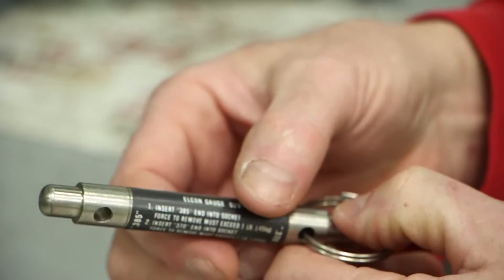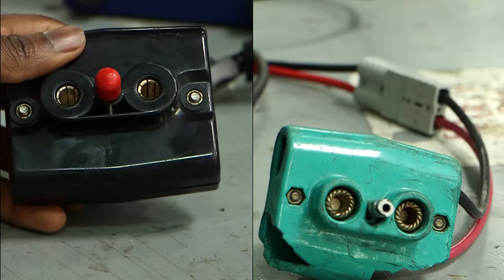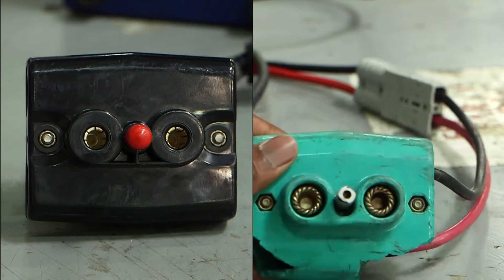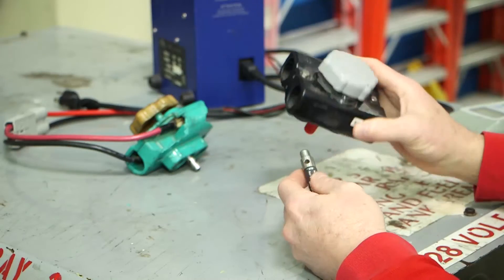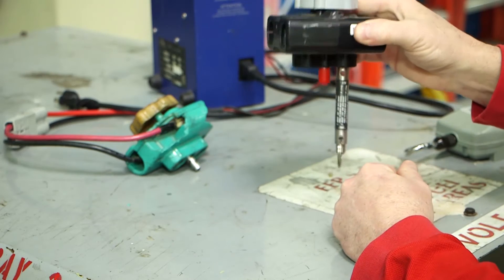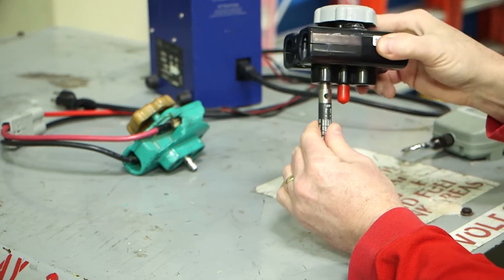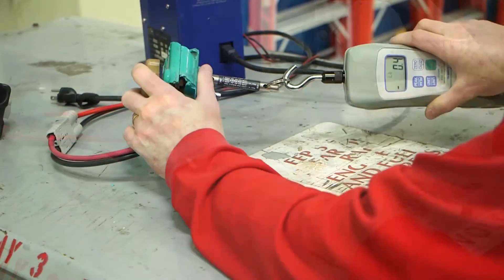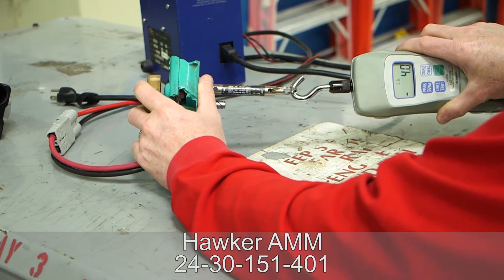The Hawker 125 series aircraft, as well as many other model aircraft, use a go no go style gauge for checking the retention effectiveness of the main ship's battery connector contacts. This tool is used for checking the wear on the contact sockets — specifically the internal diameter of the contact sockets. This check is to be accomplished whenever the aircraft batteries are removed and or replaced, per the aircraft maintenance manual reference 2430-151-401.